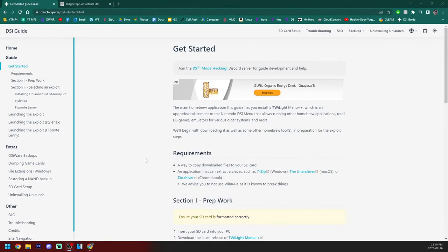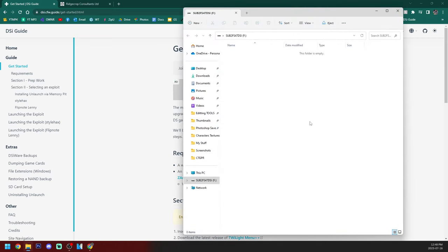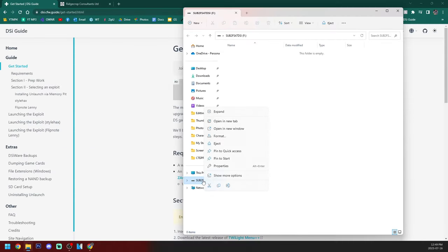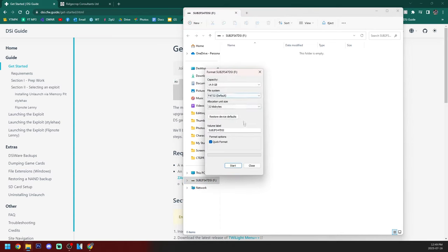In this guide, I'm going to be following the official written guide to get custom firmware on your DSi, so this page will be linked down below. To get started, take your SD card out of your DSi and plug it into your PC. We need to make sure that it's formatted as FAT32. Right click on the SD card, hit properties, and you should see FAT32. If it is not, you can right click, click format, and format it to FAT32 that way. It will wipe your data, so make sure you back up anything on it first.